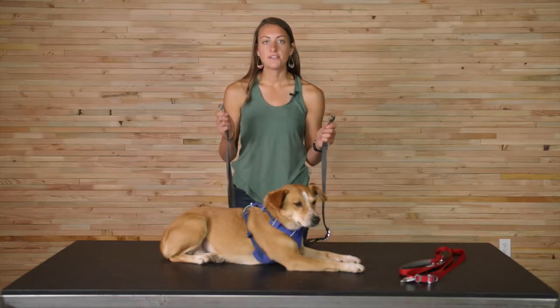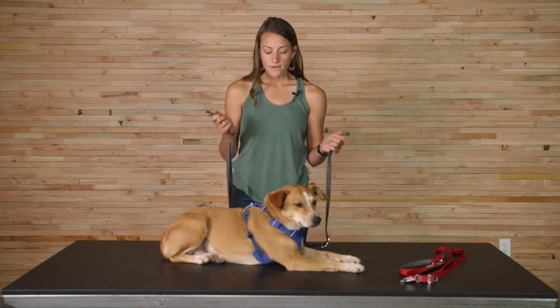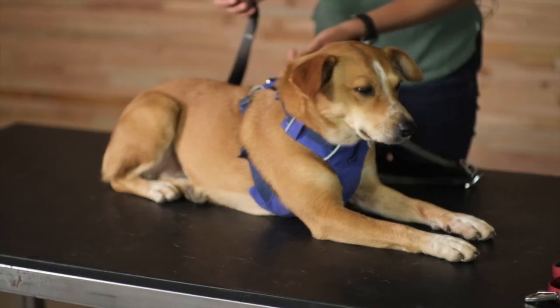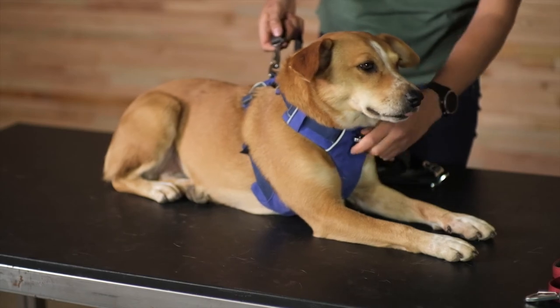Because this leash has two crux clips, one on either end, you can use this leash both as a coupler — connecting to two dogs — or connecting to one dog in two places. On a lot of our harnesses we include the front clip-in point, and that in combination with our V-ring allows for a really great connection when you're walking with your dog.